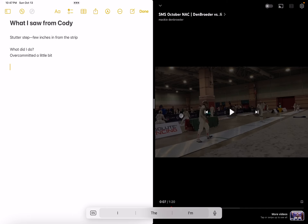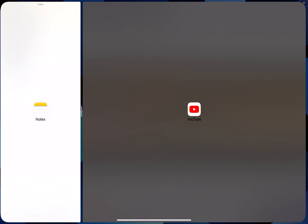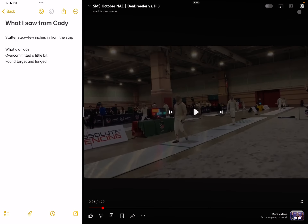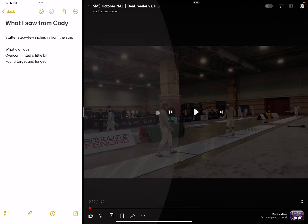I over-committed a little bit, then I found my target and launched. This might seem pretty baseline, but I feel like some of the people watching this aren't lunging. Think about these three things. We're going to watch it slow-motion one more time — I just want to make sure you guys are seeing all the things that I'm seeing.